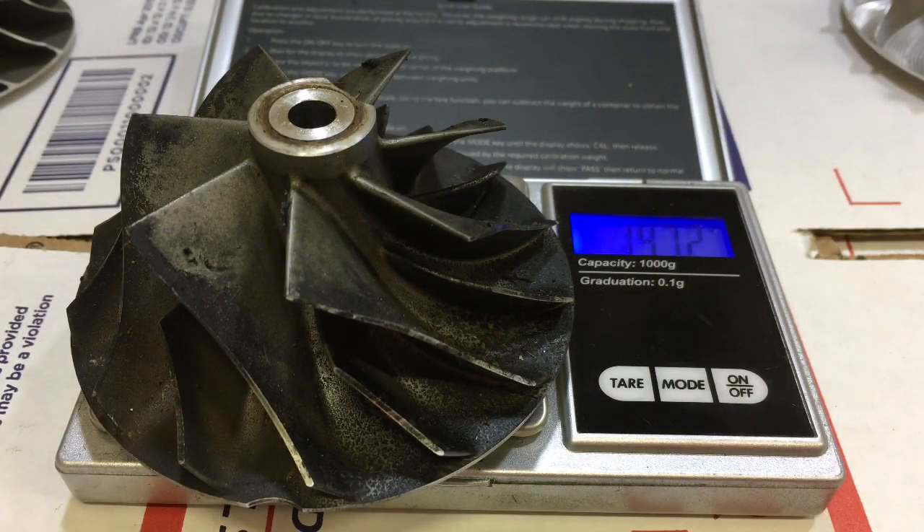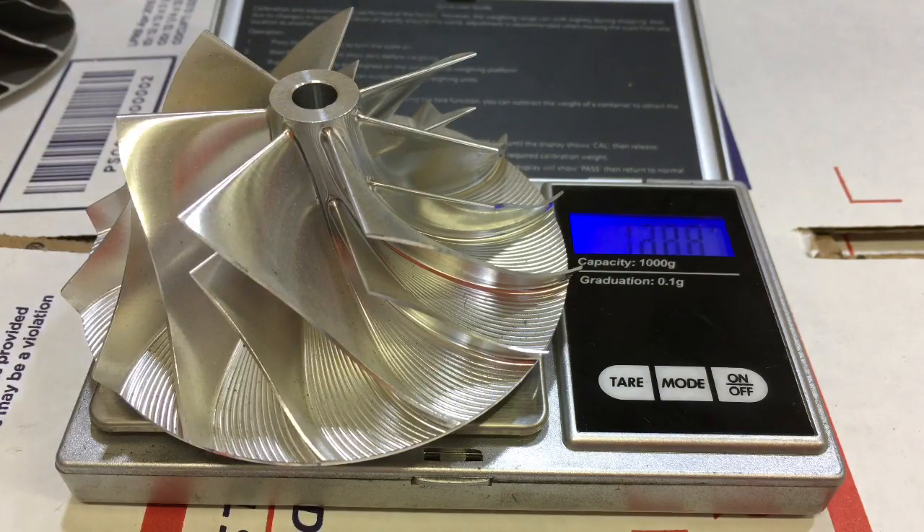Here's an HX40 60 by 86 millimeter cast compressor wheel. We're getting 147.2 grams. This is an HX40 60 by 86 billet wheel — it's a direct drop-in. We're getting 125.6 grams. That's about a 22 gram difference.